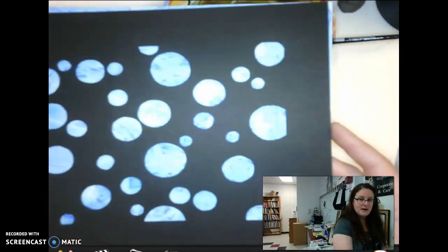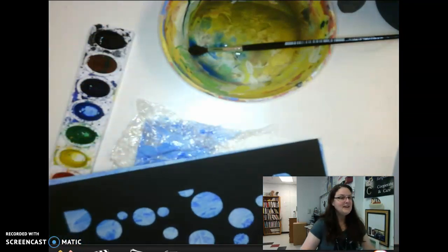That is this project — Cutting Color. It's a fun one. If you have any questions, just let me know.